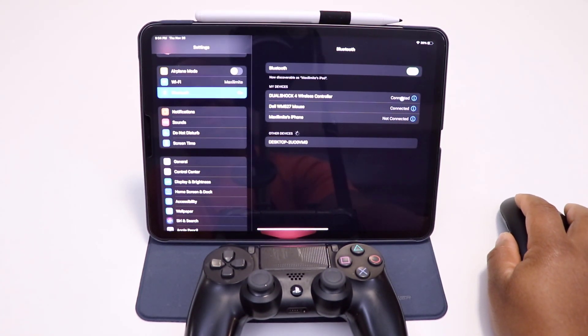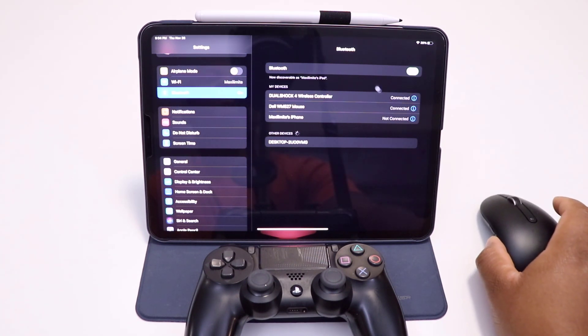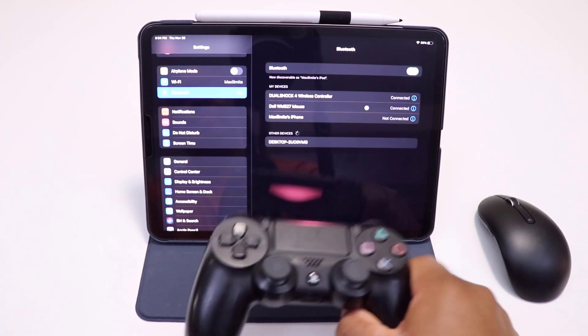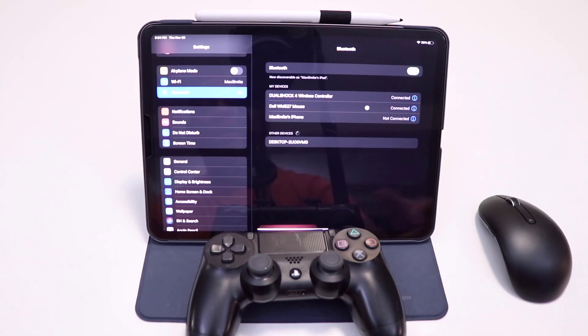As you can see, it is now connected. I have my mouse connected and also the remote control connected. Now we can try to play a game and see how it's working.